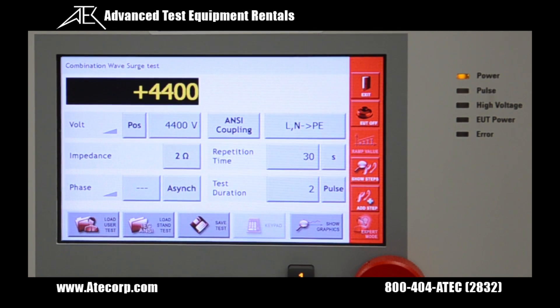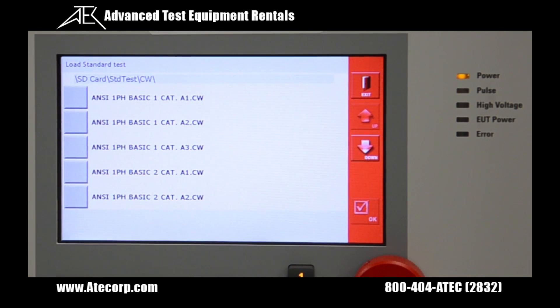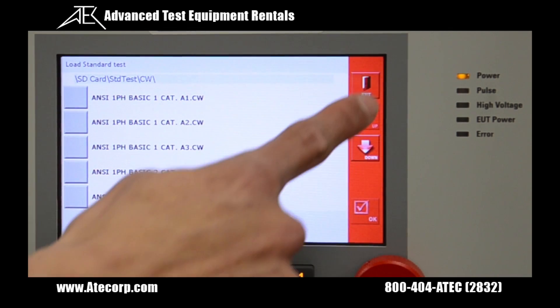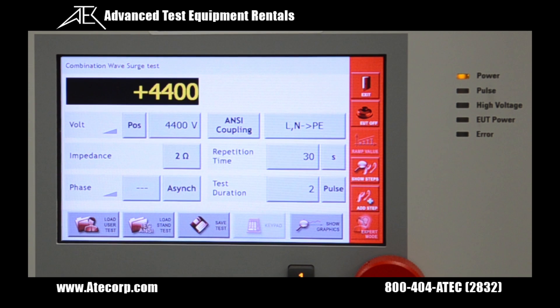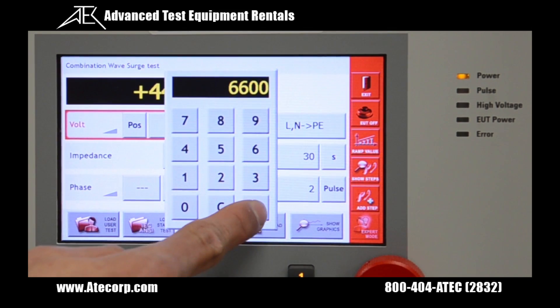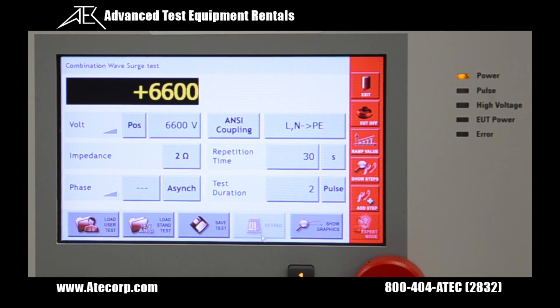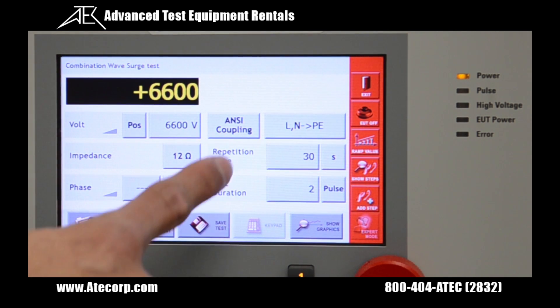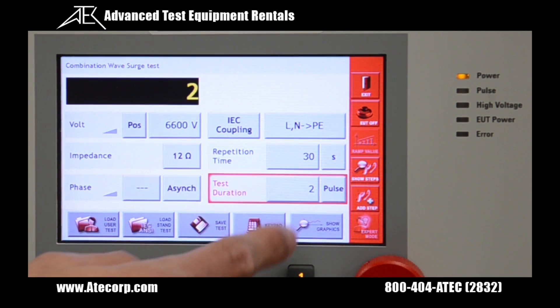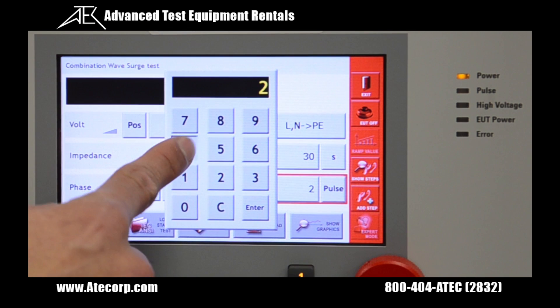From here you can manually change your settings, or you can go into the standards library and pick out one of the predefined standards. For example, let's change the output voltage from 4.4 kV to 6.6, change the impedance from 2 ohms to 12 ohms, leave the phase sync the same, but change from anti coupling to IC coupling.